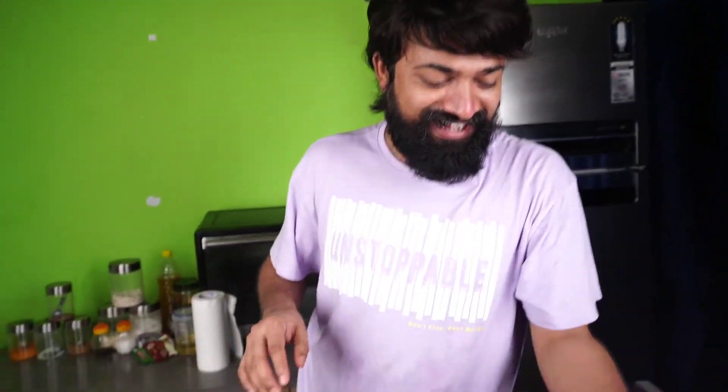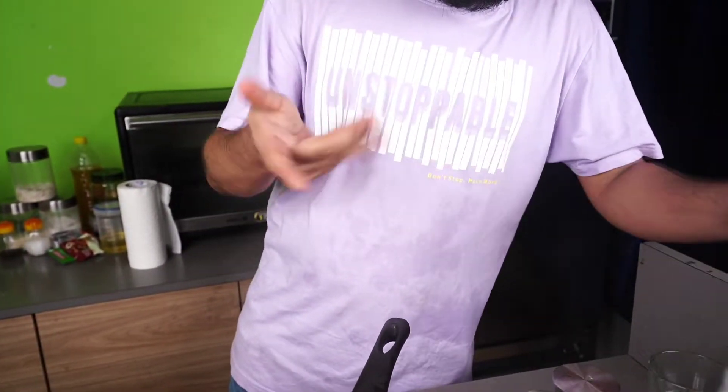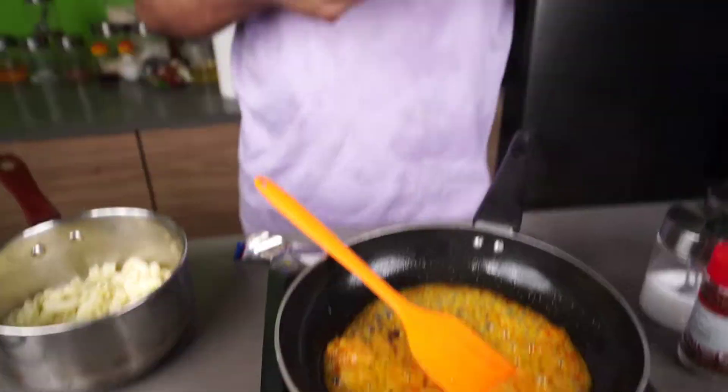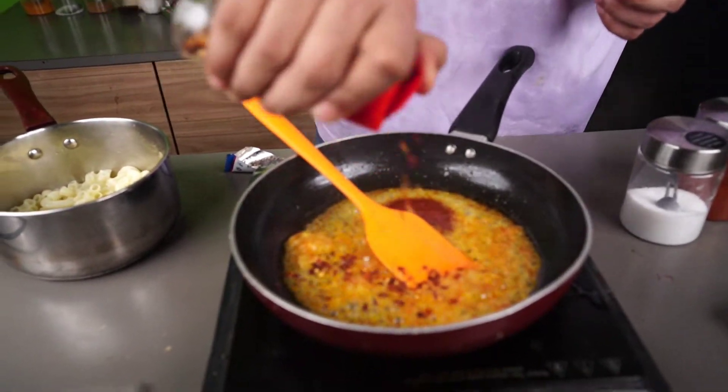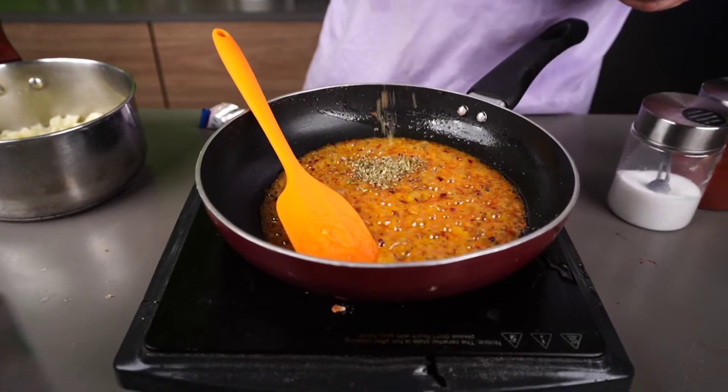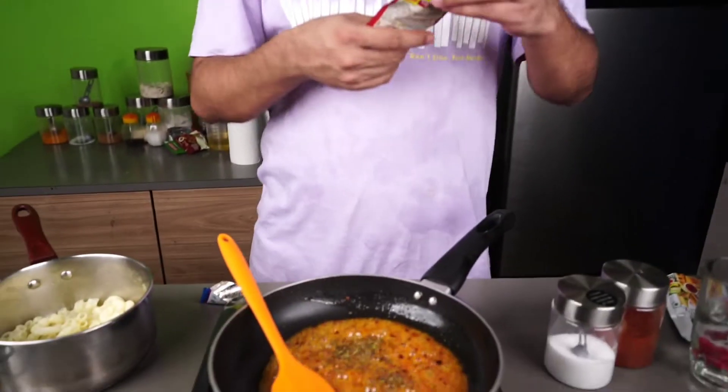Now we have to add some sauce. I'm not sure which sauce. We have to add some chili sauce. We can also add some pasta sauce and some chili flakes. We add some salt and some sauce.